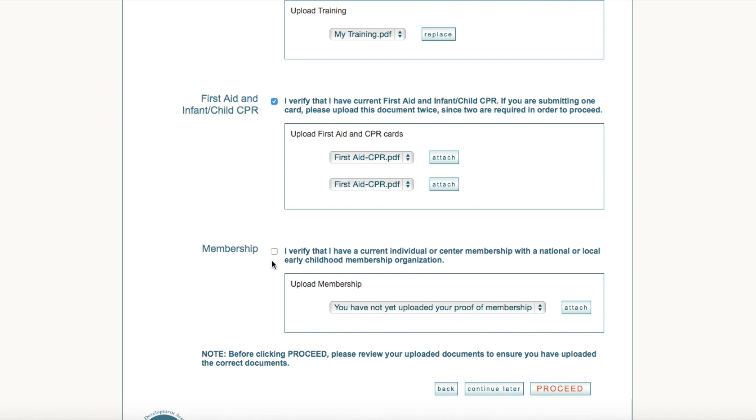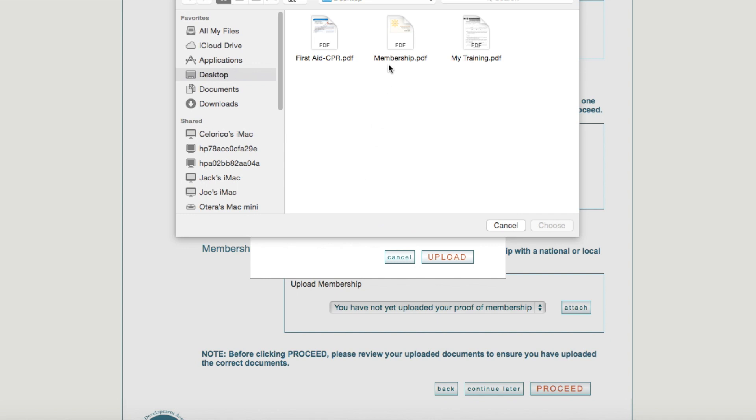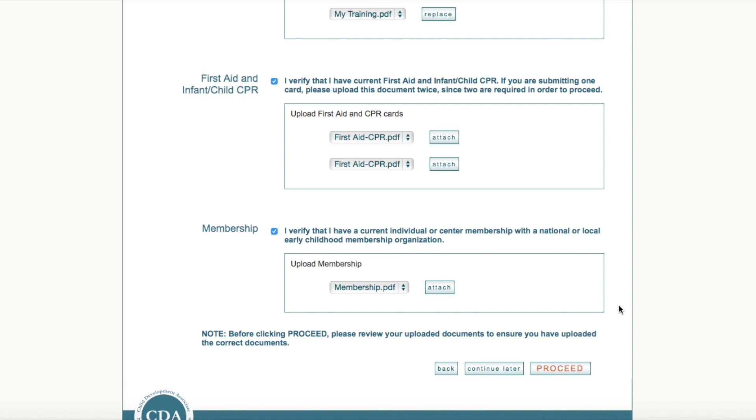The last requirement is Membership. Verify you meet the requirement, then follow the same process to upload your document: Attach, choose File, select your document, choose, and upload. Before clicking Proceed, please review your uploaded documents to ensure you have uploaded the correct documents. If everything looks correct, you are now ready to proceed to the next step.